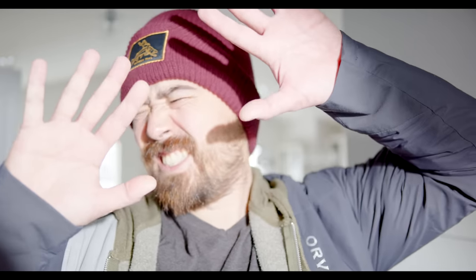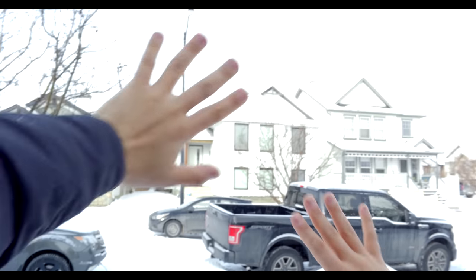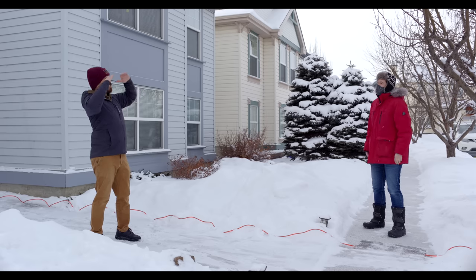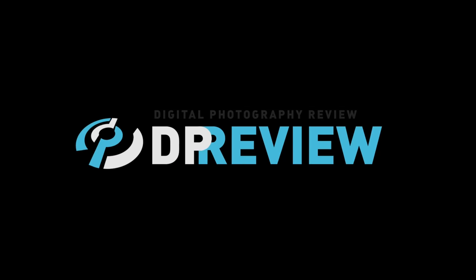Hey Chris, it's Jordan. Glad you're finally feeling better. Looking forward to shooting today. I'll be over in 10 minutes. Chris? Oh, is that you, that red blob? The sunlight, it burns.